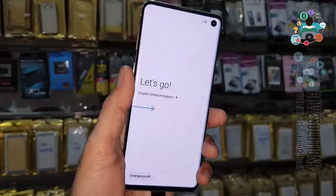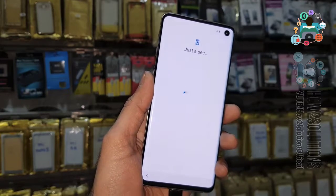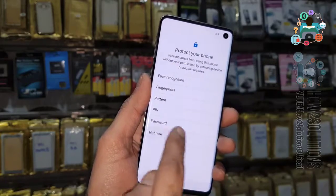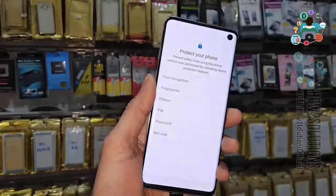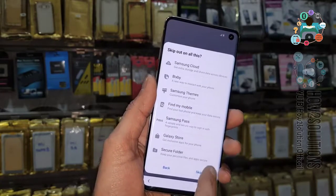Now complete the setup steps: click Next, Agree, then Not Now. I don't want to set any security, so click Skip, then Skip again.